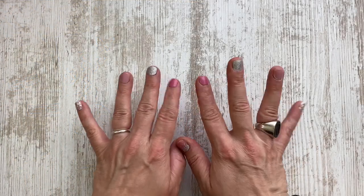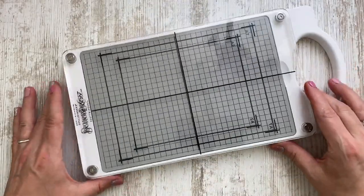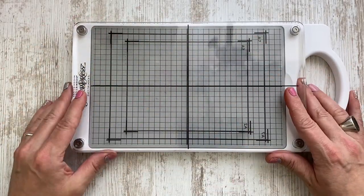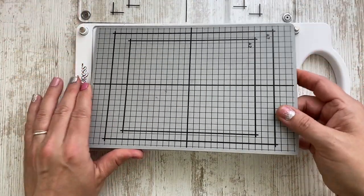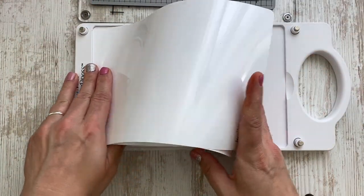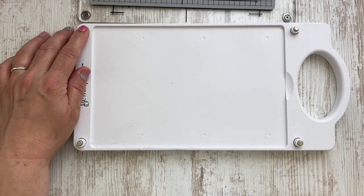Hi, and welcome. Martina here. Can you believe it? The Spellbinders BetterPress system is finally here. I'm still very excited that I got to play with that fabulous new tool some time ahead, and I thought it could be fun to just introduce you quickly to the system and share some ideas and my new favorite technique with the BetterPress system.